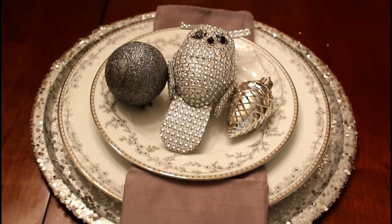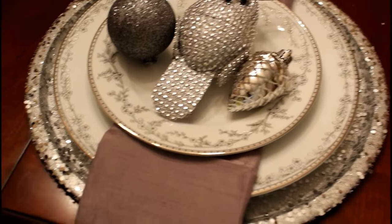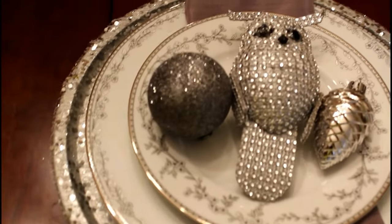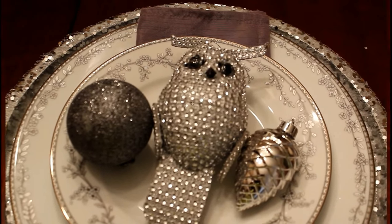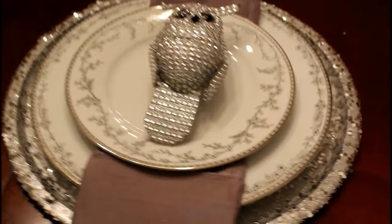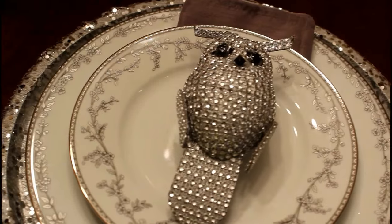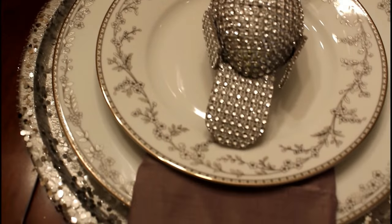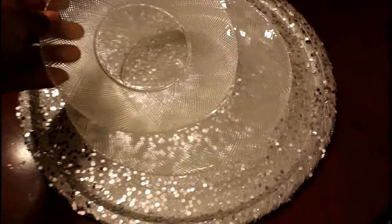Isn't that beautiful? This is going to be my Christmas plates. I've had these for about six years. They are Gorham's. I went everywhere trying to find them, because they are discontinued. And I love this china — it's fine china, and it's beautiful. The silver really complements it.